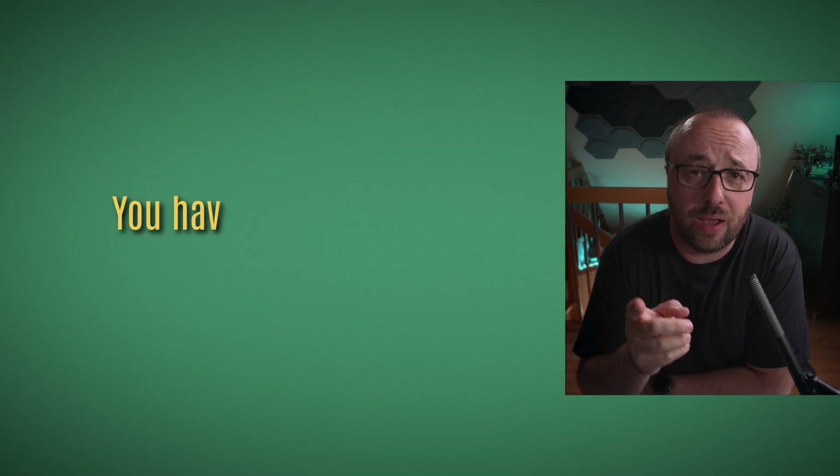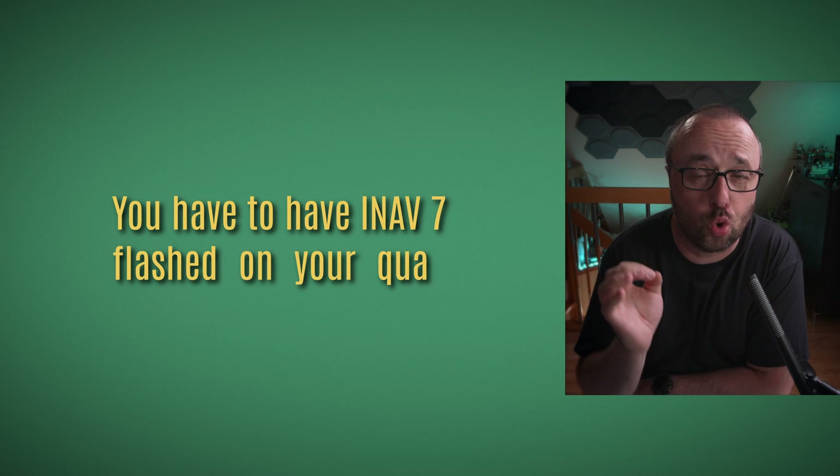Both setup and usage of the multirotor cruise mode is super simple. However, you have to have iNav 7 flashed on your quad, and that's a problem because iNav 7 is not yet public. If you are watching this video after iNav 7 was released, just flash iNav 7 and use it. If you are watching before iNav 7 is out, there are links in the description that will allow you to get the firmware and the configurator that has the function built in.